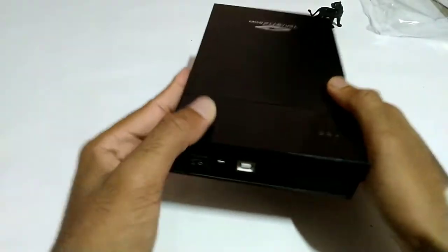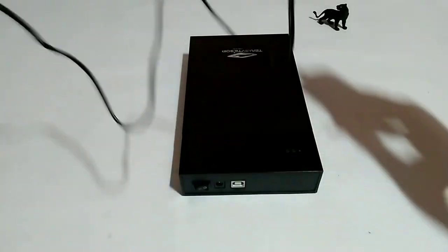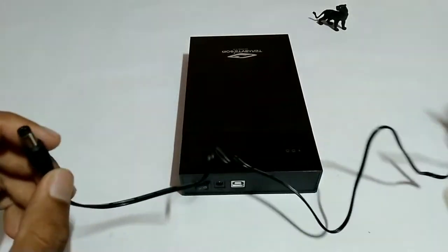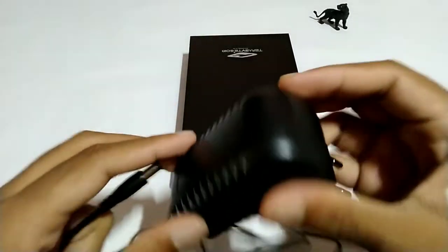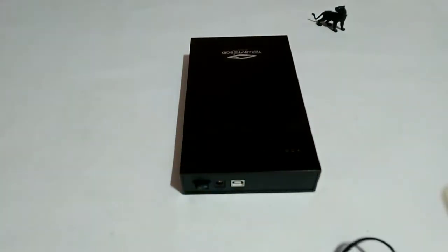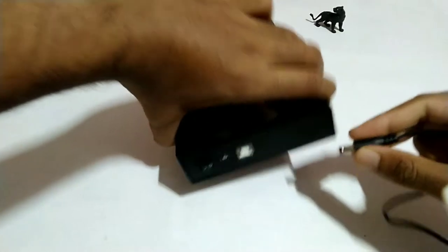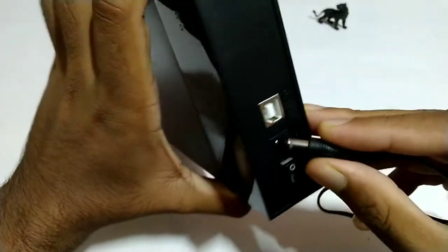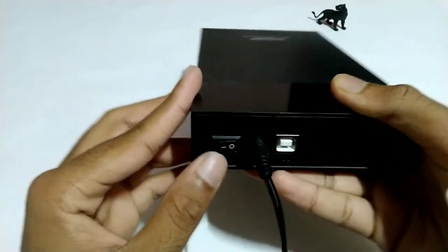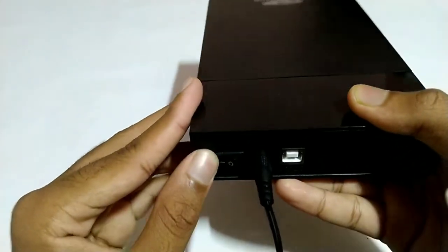Now I'm going to use this hard disk case. Let's put the button on the right side — we have to put the button on the right side.